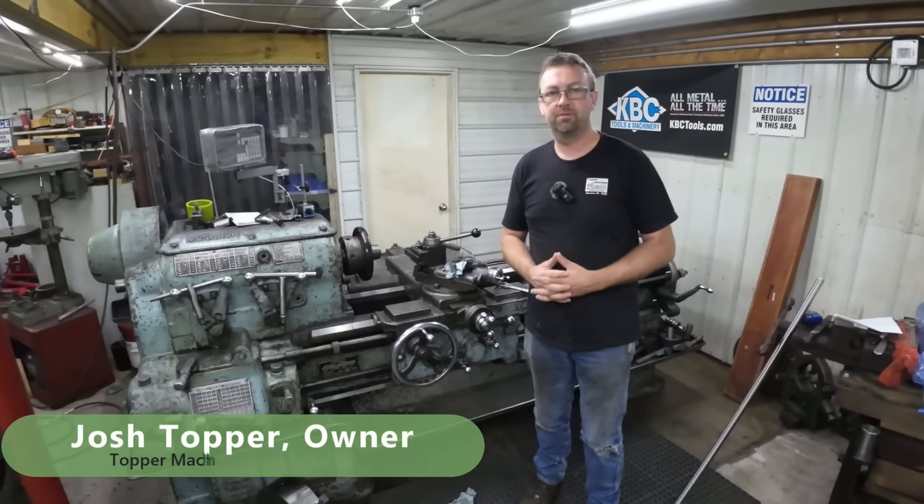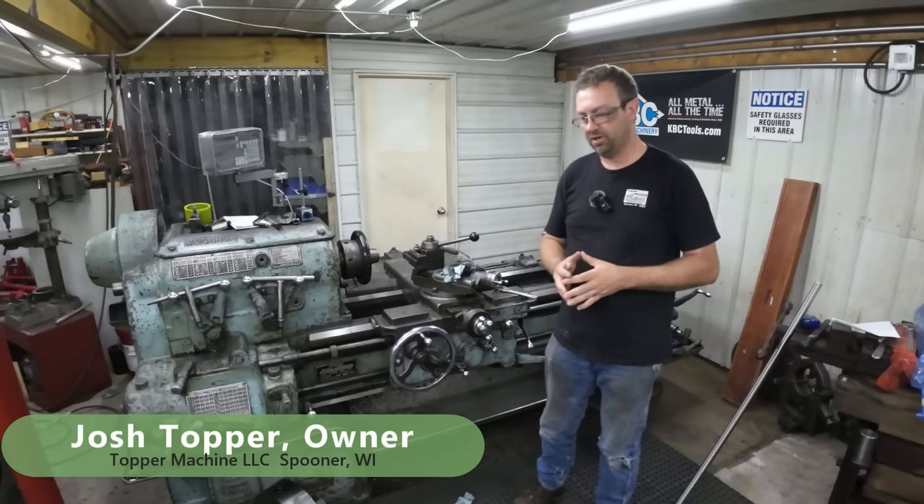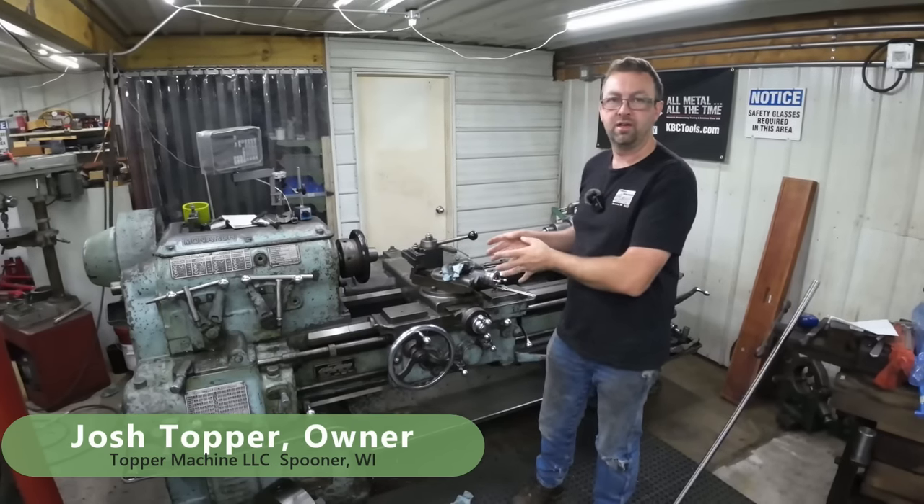Hello, welcome to Topper Machine. I'm Josh Topper. Today's job is one that's actually been sent in by one of my viewers, and we're going to do it all here in the 18 inch Monarch lathe.